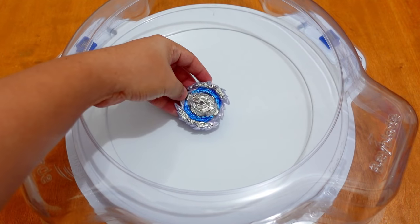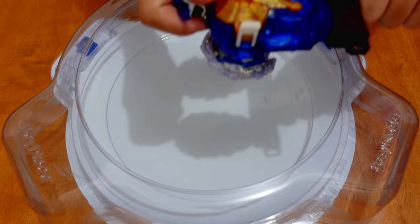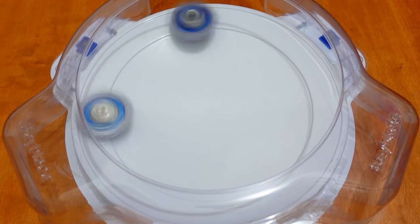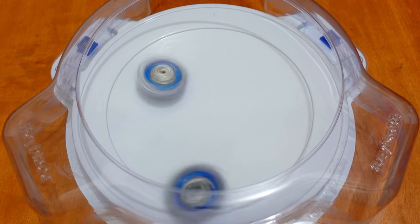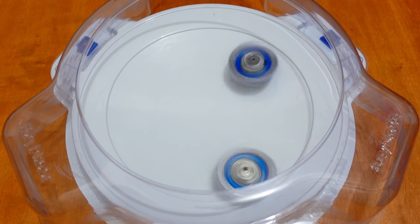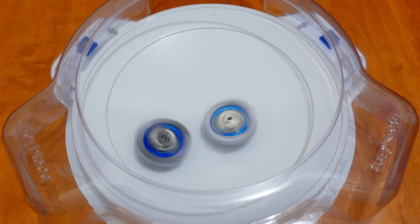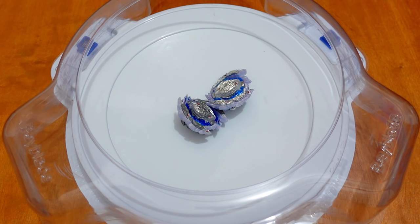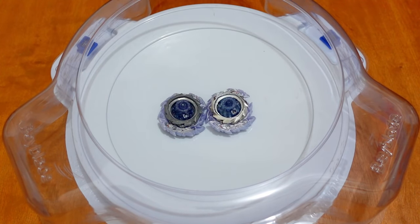Let's do the test battles now — 10 rounds. Takara Tomi versus Flame Brand Guilty Longinus — 3, 2, 1, go! They're both circling around the stadium but they will battle in the center. Nice hit — and the winner for the Survivor finish is the Takara Tomi Guilty Longinus. Score: 1-0.